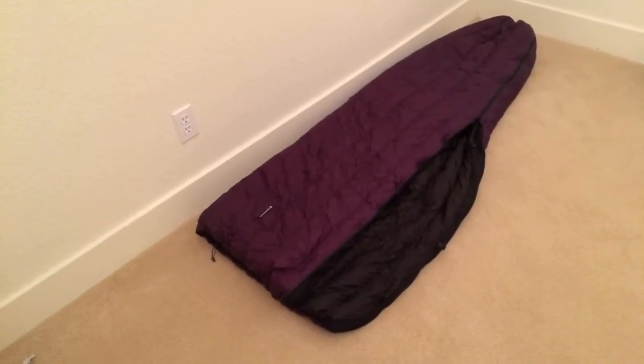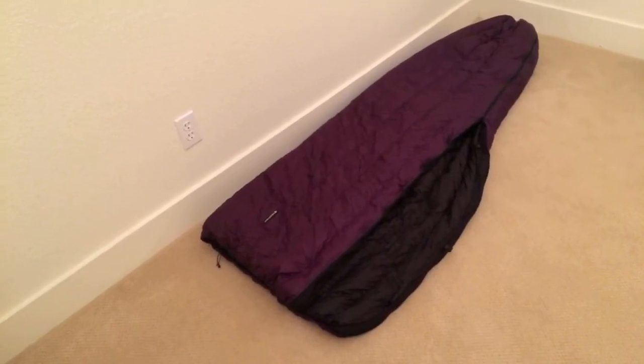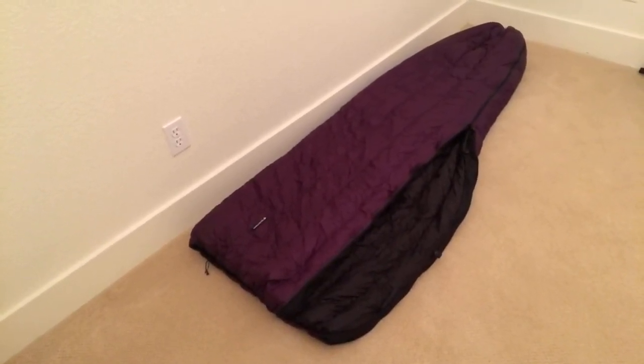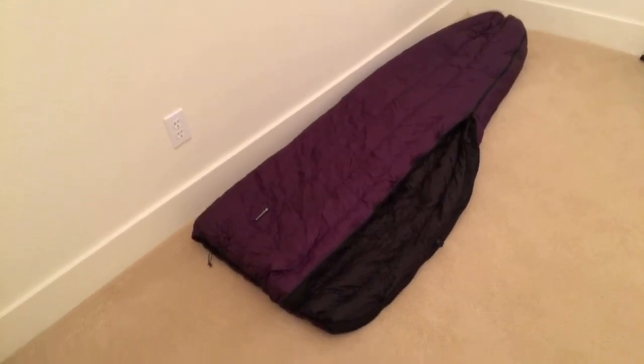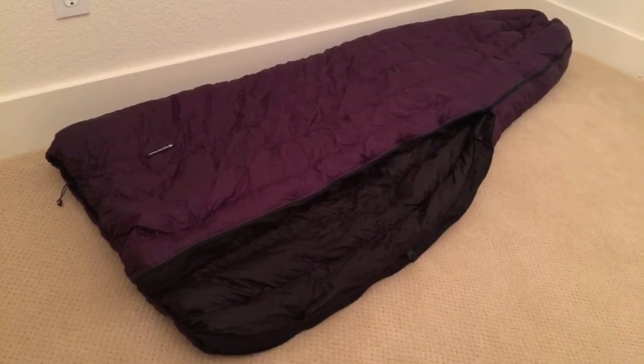I am 5 foot 10 and 150 pounds and I'm a side sleeper. The full length zipper comes with double baffles to keep air from infiltrating through the gaps. This version of the bag weighs in at 19.5 ounces.